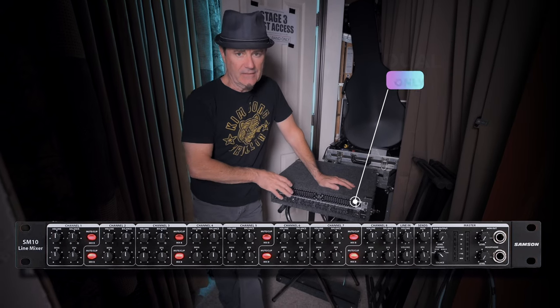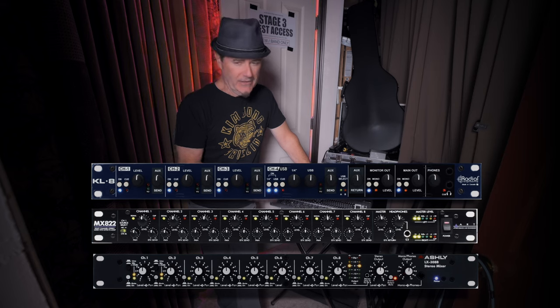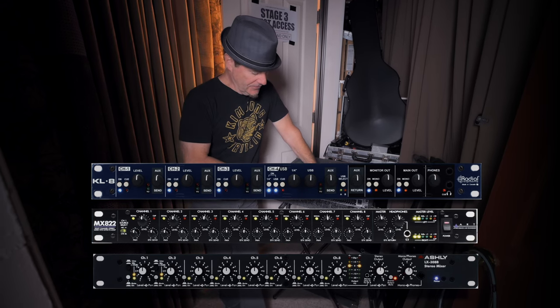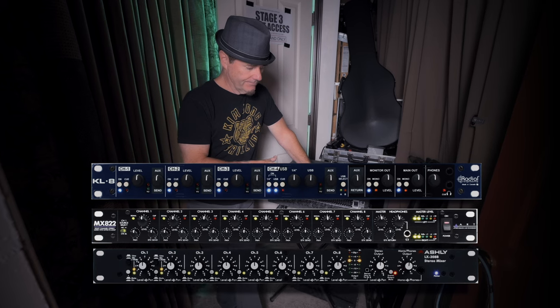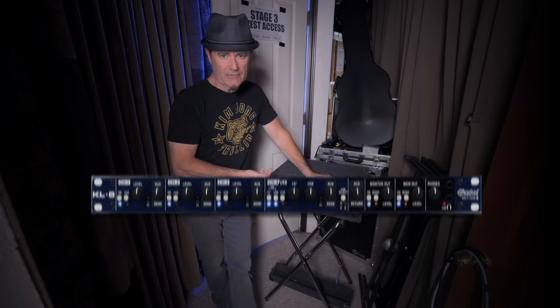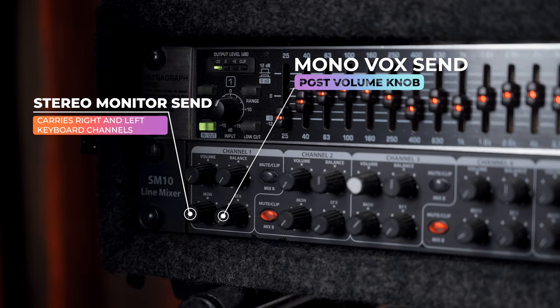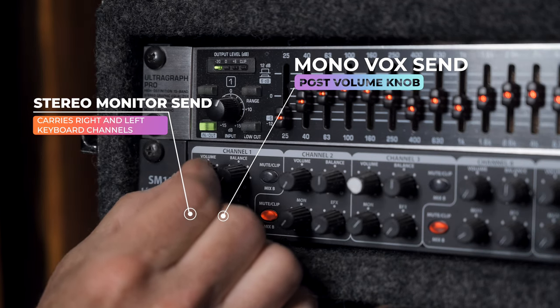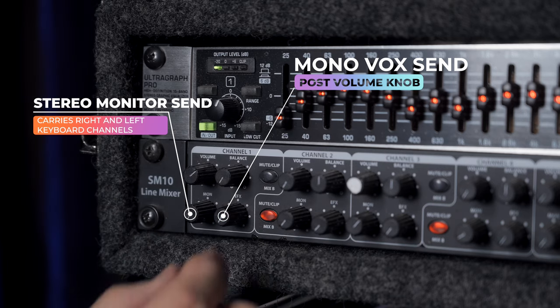There are a lot of line mixers out there and I've tried a bunch of them — there are some from really good companies like Radial and others. But so far this has really been the most compact and maybe versatile one that I've been able to use, because for one it's a stereo mixer and it allows you to actually have two different sends per channel. That's a lot of capability in something that's just one space. It gives me complete control of my onstage monitors left and right.